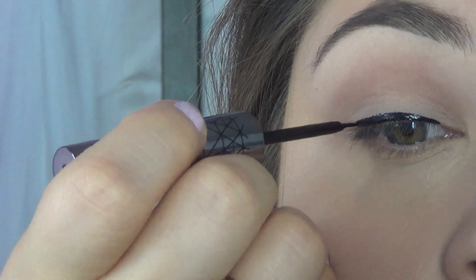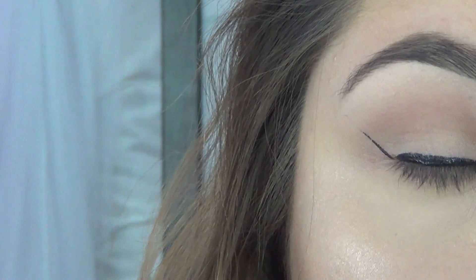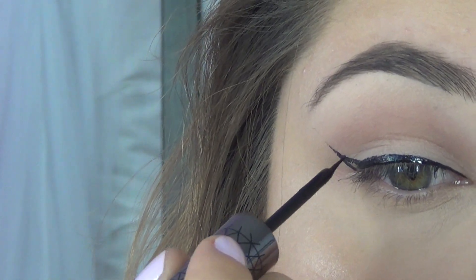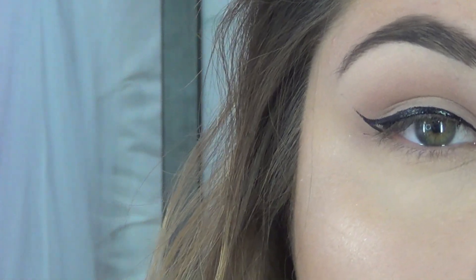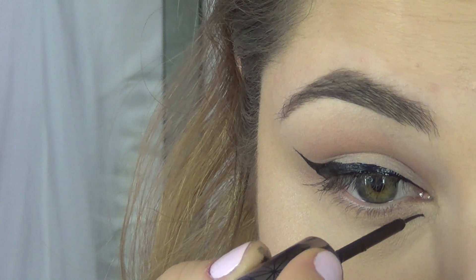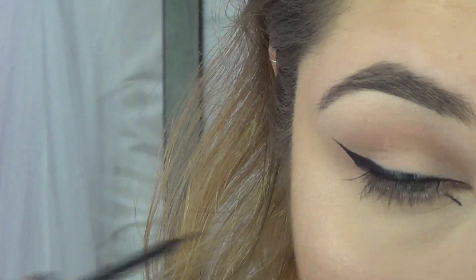All you're going to do is start off by just lining your lid in a regular wing fashion. After you have your points down and your wing form, you're just going to color it all in and make sure it's nice and filled in and as black as possible.